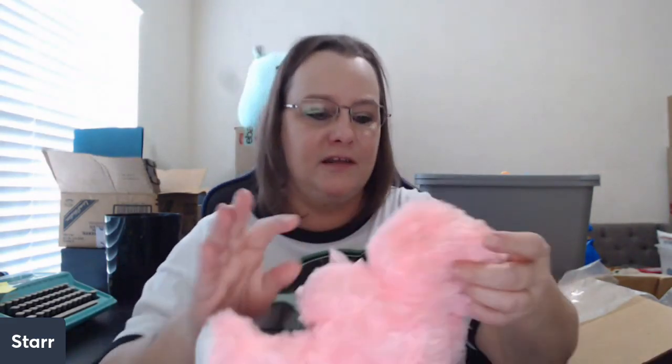This has got some marks on it so I'll spray her down with Awesome and give her a bath. This is a Valentine's Day bear. Oh, this poor baby has seen better days — her face is so flat! But they fluff right back up. See? We're good to go.